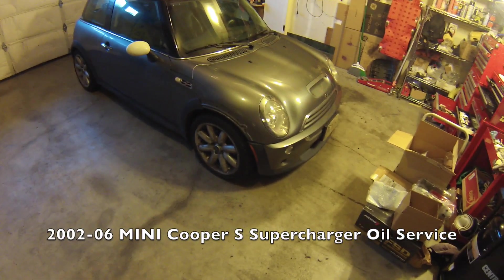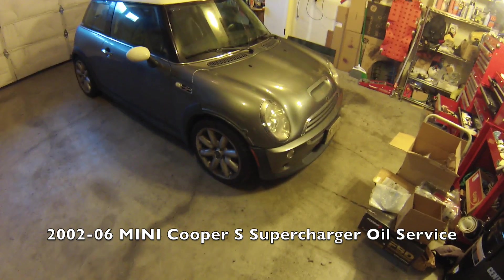Hi everybody. Today we're doing supercharger oil service on a 2003 Mini Cooper S.